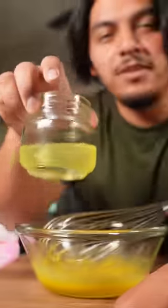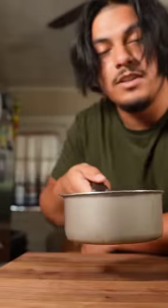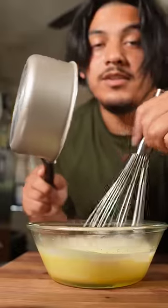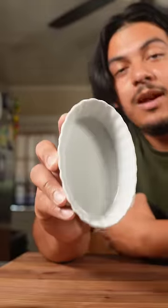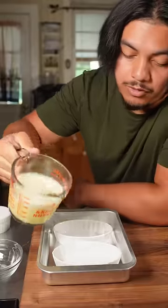Keep the egg whites for some extra protein. Eight ounces of heavy whipping cream — now heat this up on your stove until it reaches 180 degrees. Carefully, slowly pour it into the eggs — you don't want to scramble them. This is called tempering, by the way. Now get yourself a ramekin — this one is good but this one's better.